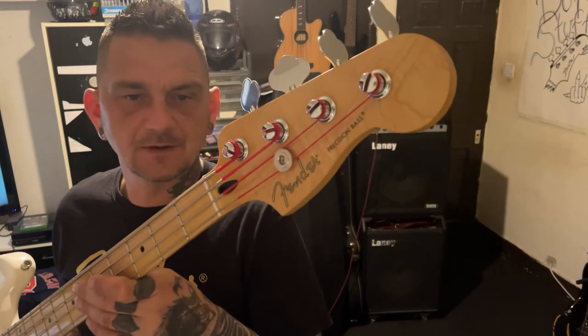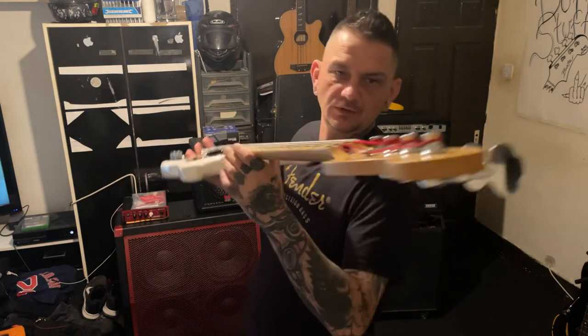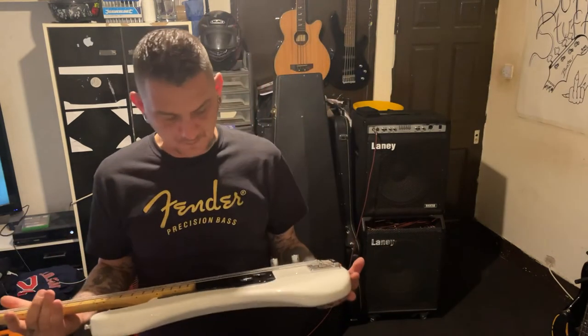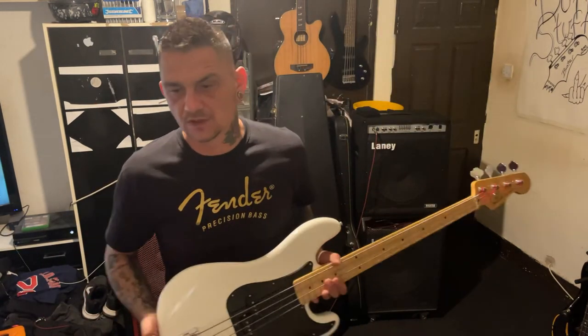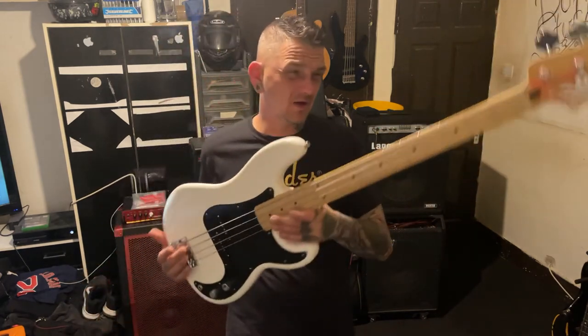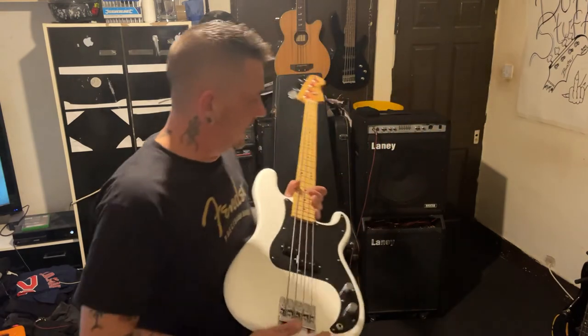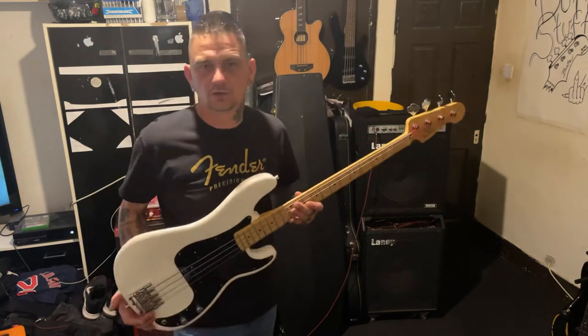So there you go — it can be done. Buying and selling guitars, you can get the guitar that you want. I've got the P-Bass that I wanted. Any other P-Bass I'm going to get rid of — apart from the East German one and my mini. Any other P-Bass I've got is probably going to get sold and the money put away to buy myself something else.